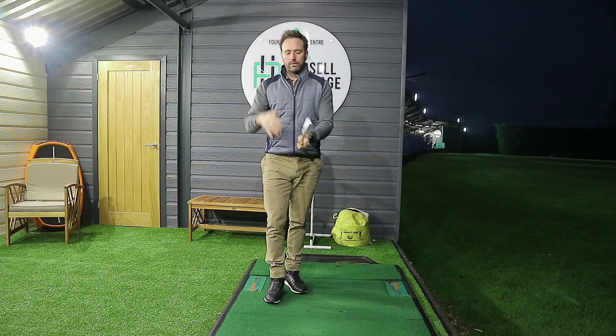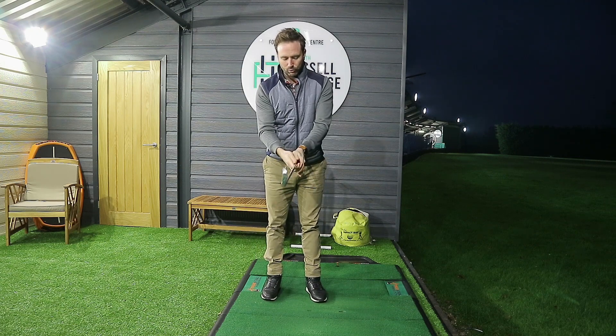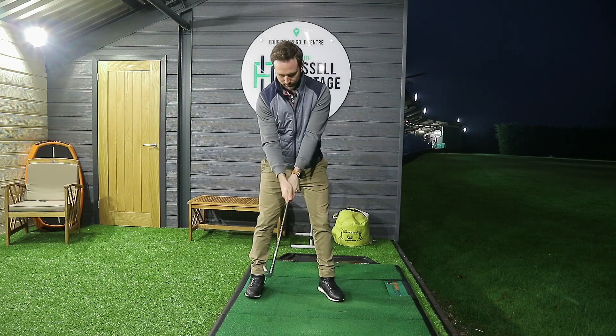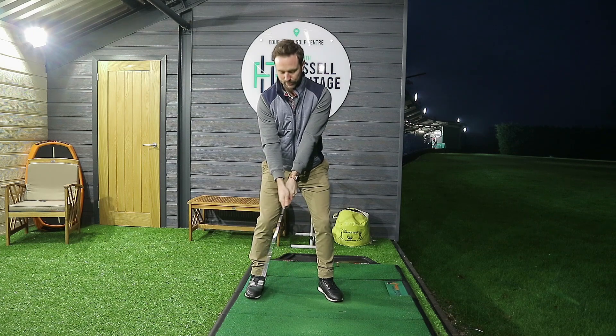The exercise is simple — I'll give you a different perspective in a moment and move the camera. The idea is that you'll grab the club — I've got a seven iron here — and grip it down the bottom end. By the time I put my hands on the club, the shaft should be pointing towards my belly button in terms of the address position.